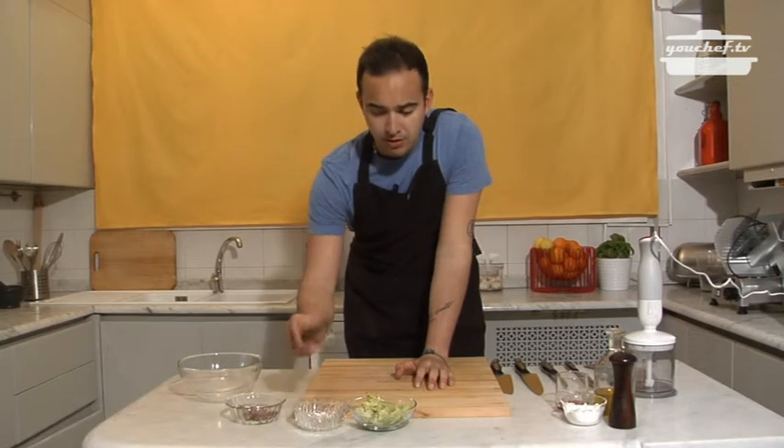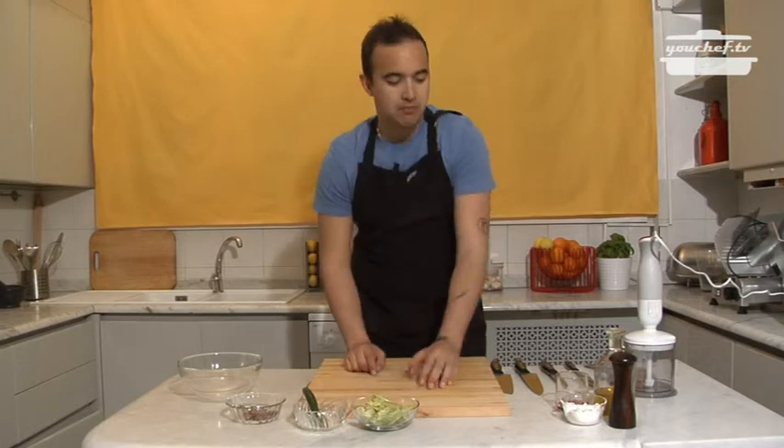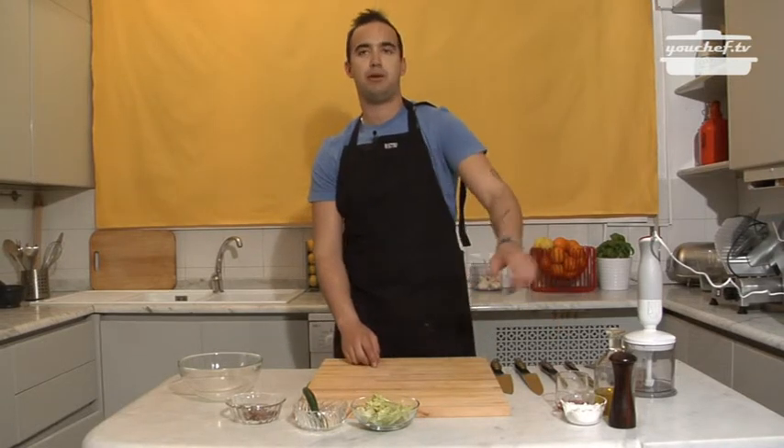We need anchovies, dried chili, garlic, puntarelle, vinegar, oil, salt, pepper, and a mixer.